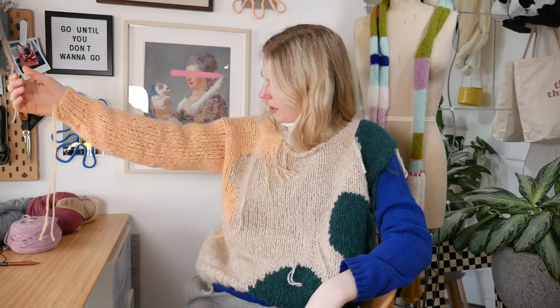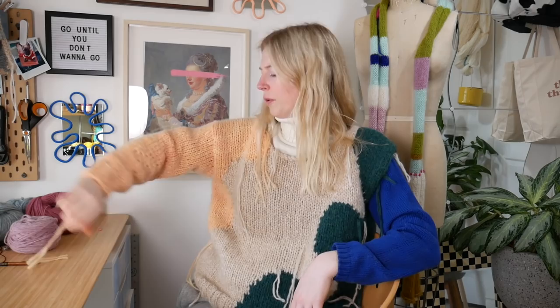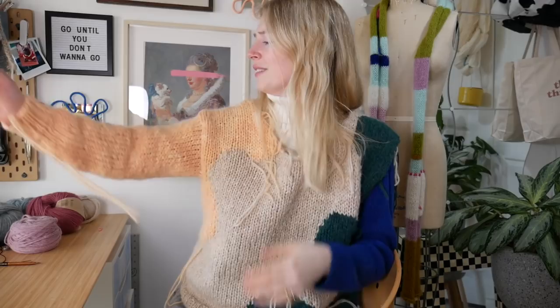I just finished the sleeve and I feel like it looks like a baby sleeve compared to the body, just because the body is so relaxed fitting on me and this is more fitted. I don't know how I feel about it — I might redo it later. Maybe I just have to do the collar and then it'll look better, but I don't know.